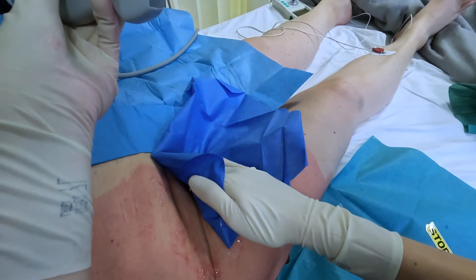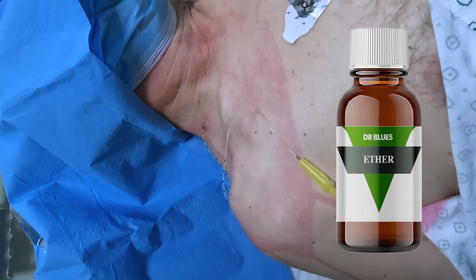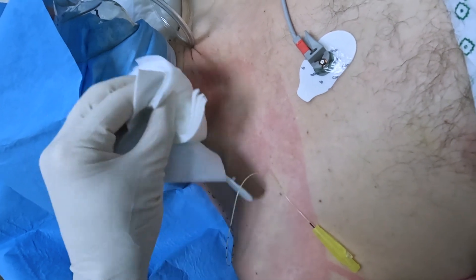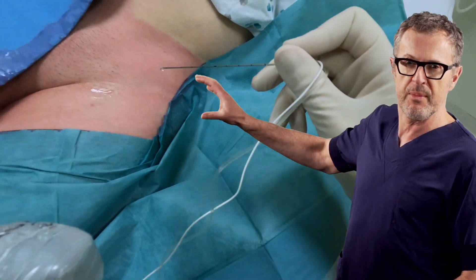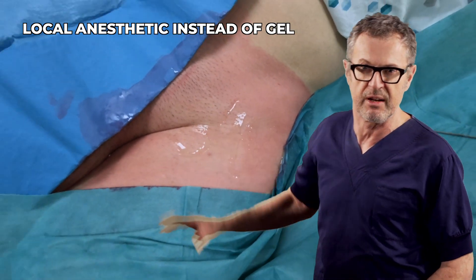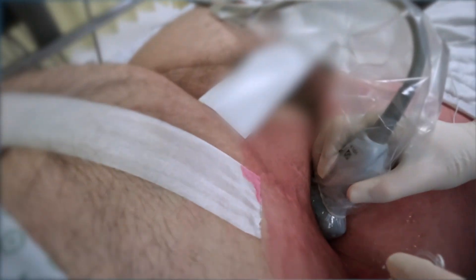Not using gel is more time-efficient and avoids the difficulties with cleaning the skin after the procedure, particularly with inserting perineural catheters, which are quite difficult to secure if there is any residual gel. We will see two pain blocks where the application of a small amount of local anesthetic on the skin while flushing the syringe and needle system was sufficient to obtain excellent images, even in obese patients.